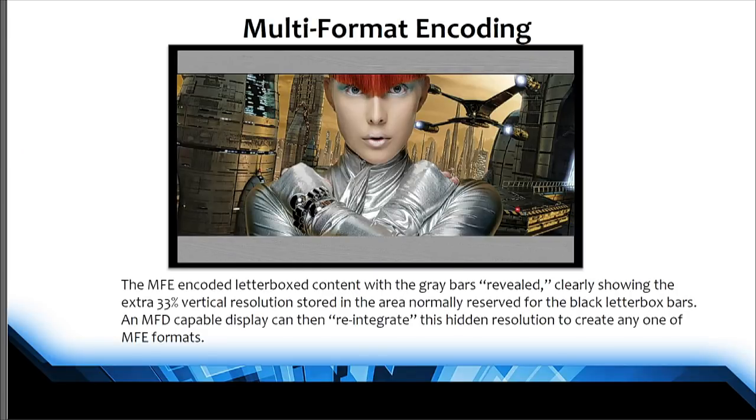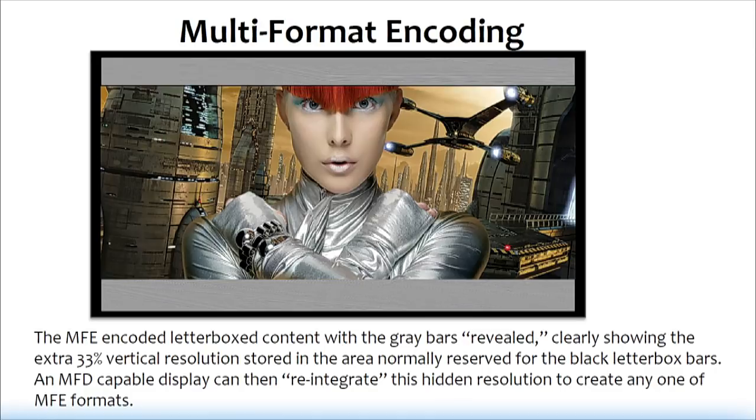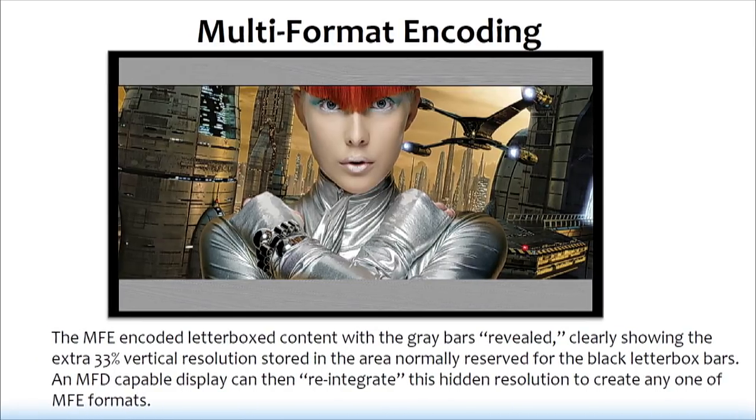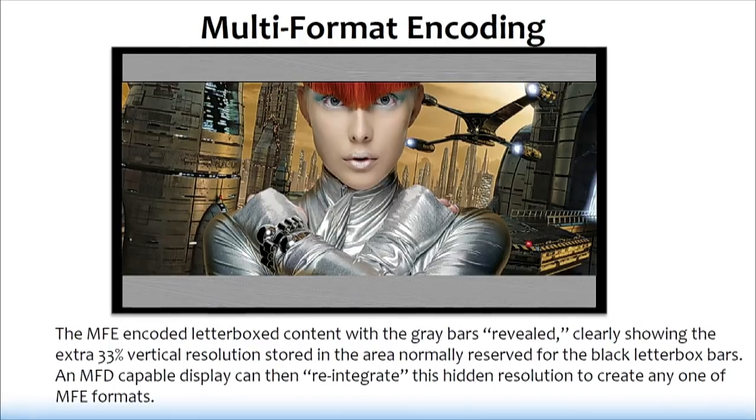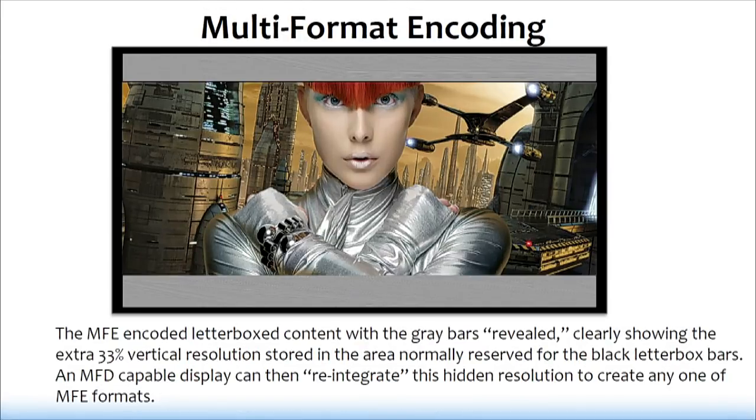If somebody puts this Blu-ray in a regular Blu-ray player — and this isn't exclusive to Blu-ray — there will be a black Java graphic that just overlays on top of those gray bars. When you play it back in a regular Blu-ray player, it looks just like a regular letterbox version of the film — no better, no worse than a standard 1920 by 810 letterboxed image. However, if your display or Blu-ray player has the decode, it reintegrates that information and you're right back to the anamorphic image you started with. Now it's up to the display to know what to do with that.